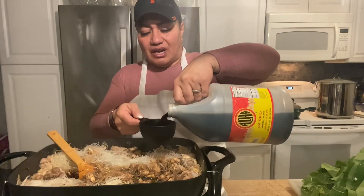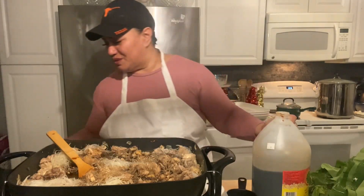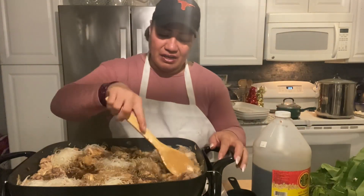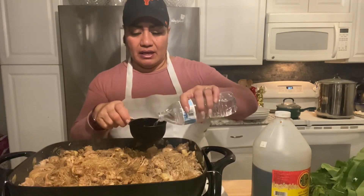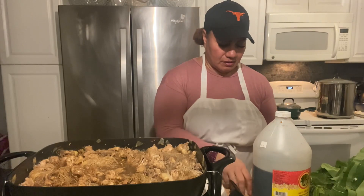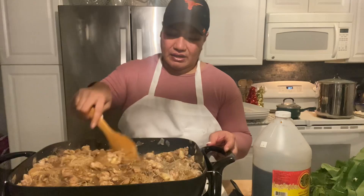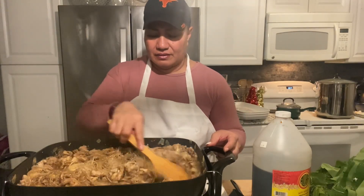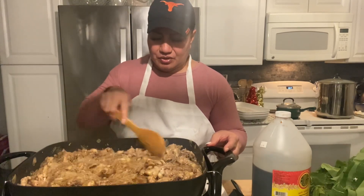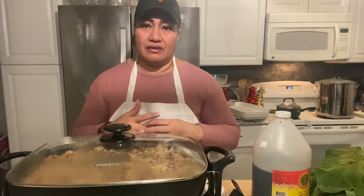I usually just eyeball, but because of video purposes we'll go ahead and use measurements. So I just put in two cups of soy sauce, go ahead and add a cup of water. Give that a good mix, then get those noodles into the juices, and after that we'll put in the vegetables.